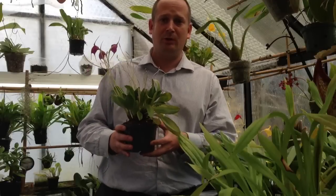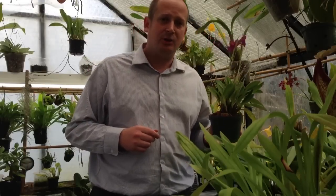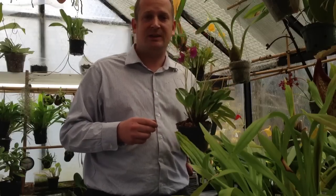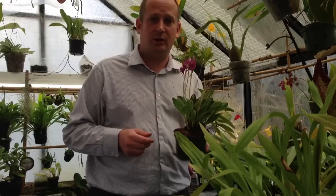Hi guys, welcome back to part 2 of this video series on determining leaf damage from various sources on your orchids. In this one we are going to touch base on insect damage and what sun damage looks like on your orchid leaves.